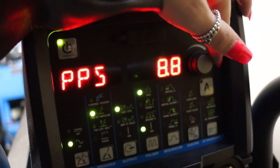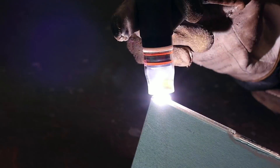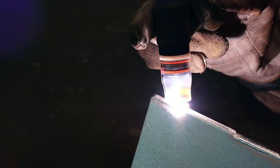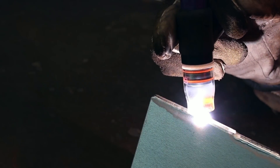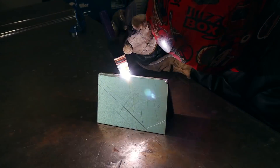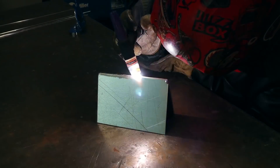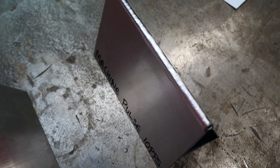I'm now going to turn it up from 2.5 to 10 and see how much of a difference it makes. 10 pulses per second is a lot faster and harder to add filler wire to, but it has created a nice consistent weld.